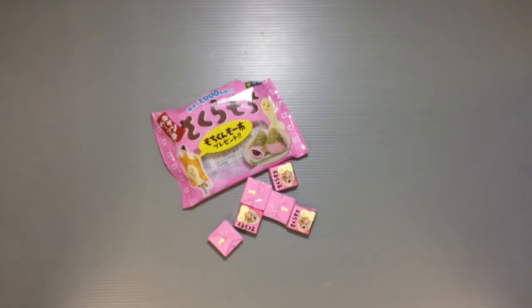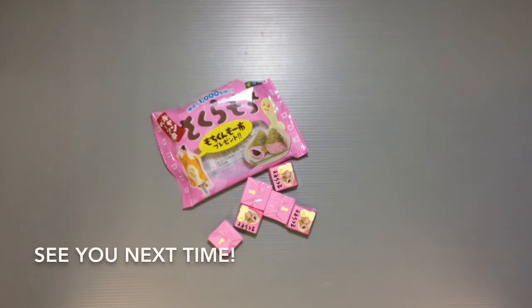I thought I'd just share this one with you guys, and if I come across any other new flavors I haven't shared yet, I'll make sure to do that. Thanks so much for watching and I'll see you all next time — bye bye!